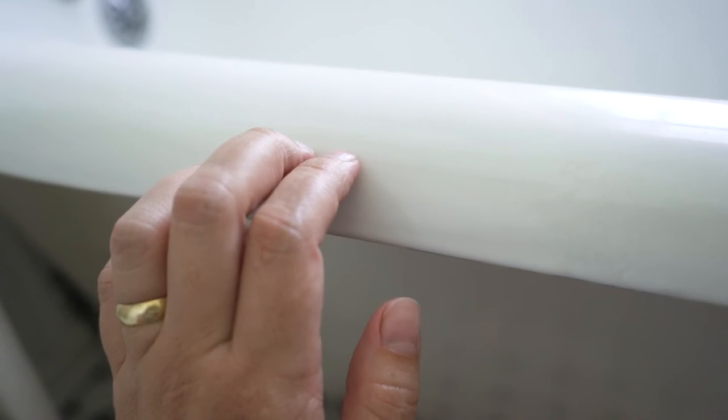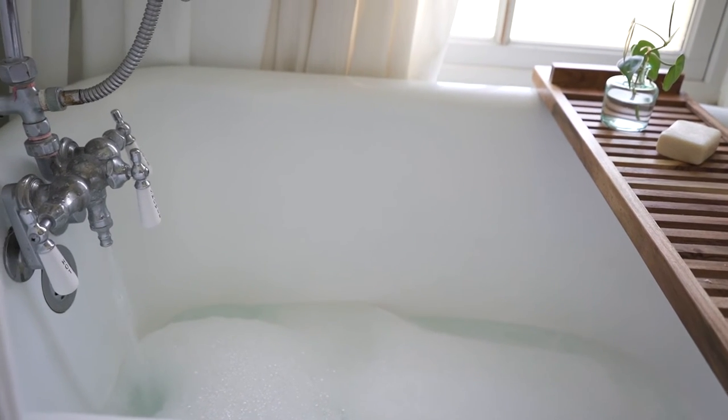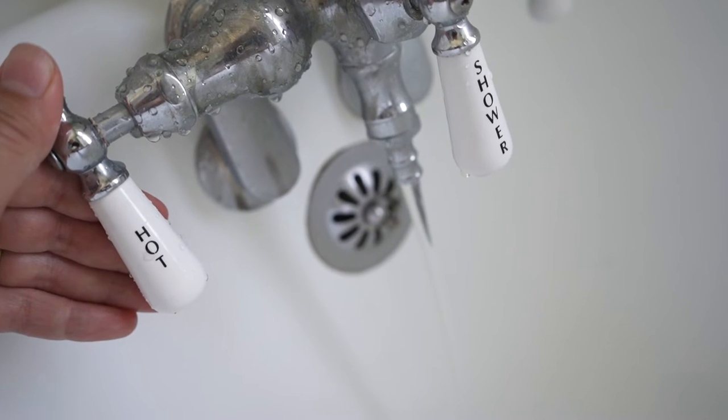Let's start with what I love about clawfoot tubs. First of all they are usually made out of cast iron — I've actually never seen a clawfoot tub made out of anything else — and the cast iron just feels better to the touch, much better than an acrylic tub. It is more durable and even though they are heavier they just hold up a lot better over time.